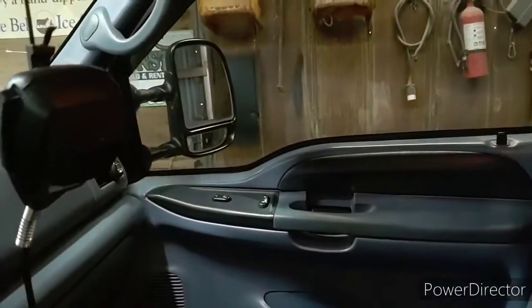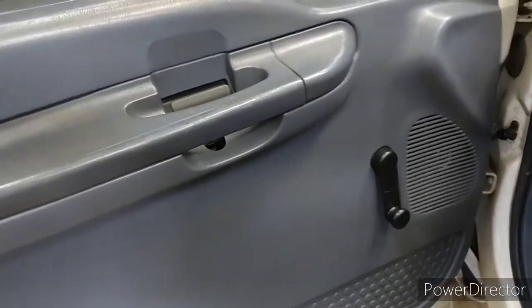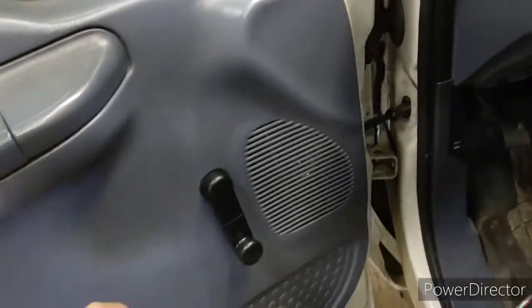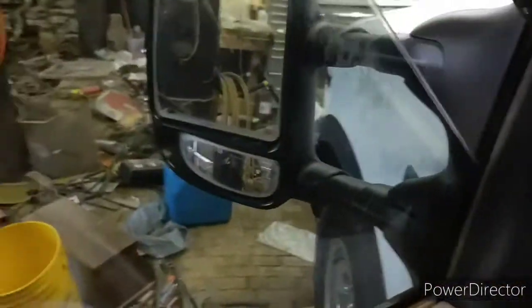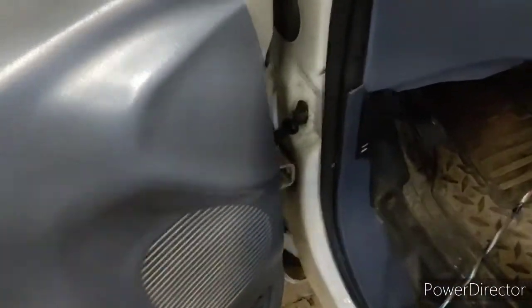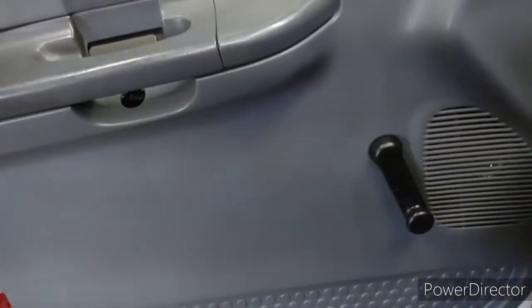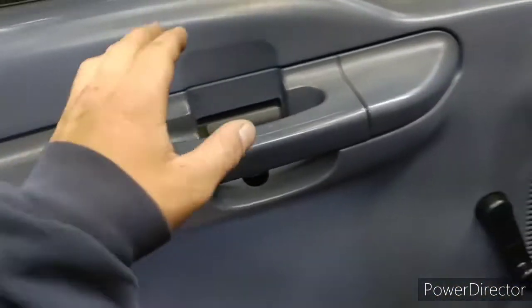That door right there is finished though — power door. This is a manual door, it's just crazy. I'm doing away with this. I'm glad you can see window cranks on that one over there, but this side's got buttons. Let's get to work.